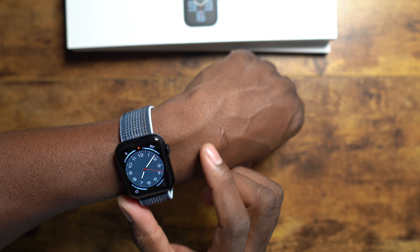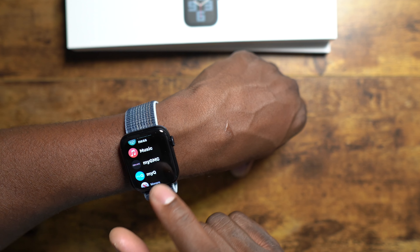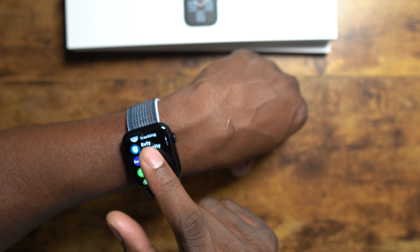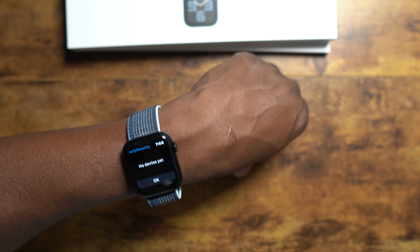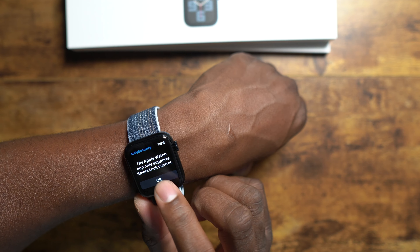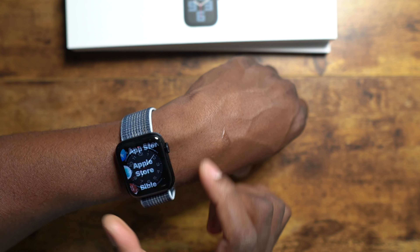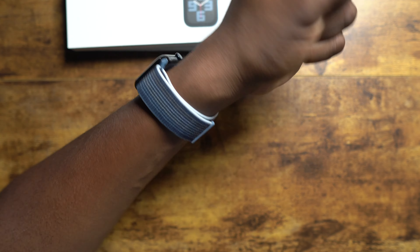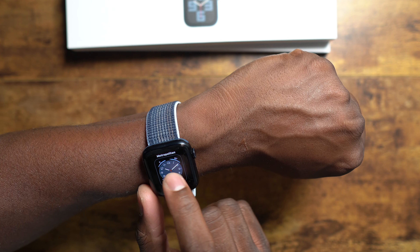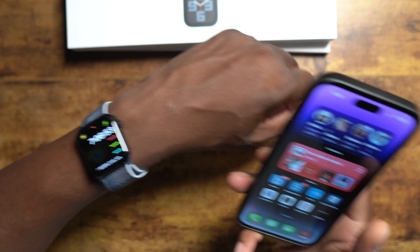You got your compass, contacts, cycle tracking for the ladies, my Delta Airlines app - I fly Delta. Maps on your wrist is pretty sweet. I remember people telling me about being able to control their garage door with their watch - those are all really nice features. I just feel like I only want to do so much on my wrist; sometimes I want a bigger screen.